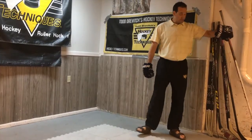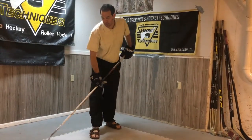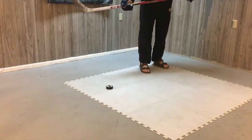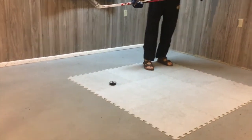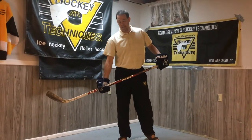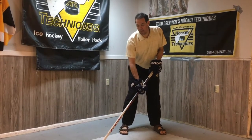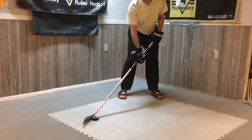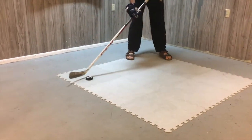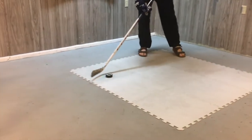Today we're going to work on spinning the puck. We've got a puck with a black mark on the top and a white logo so you'll be able to see the movement of the puck. When doing slide by moves or slide under moves, we want to achieve a spin on the puck. The puck is going to travel from the heel of the stick to the toe - heel to toe - so you can see how the top of the puck is spinning.